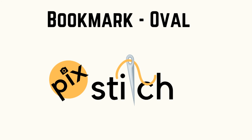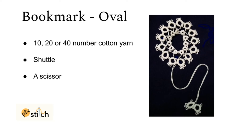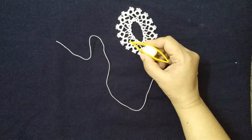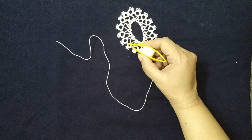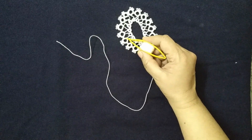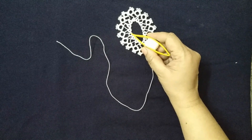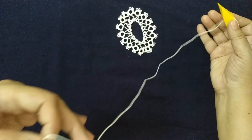Welcome to Pick Stitch — another simple and beautiful tatting pattern: a bookmark oval pattern. Basic requirements as usual are cotton yarn, shuttle, and scissors. This is an oval pattern made of two types of rings: a larger ring attached to a smaller ring, without a chain.